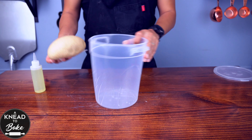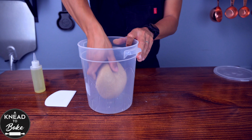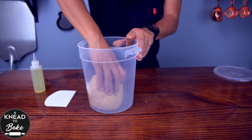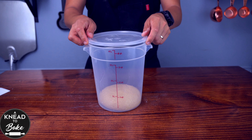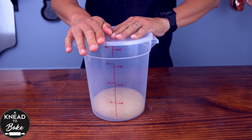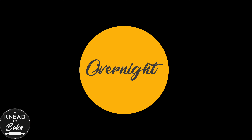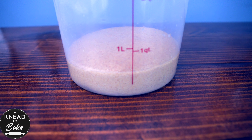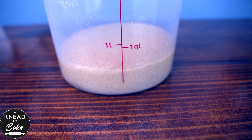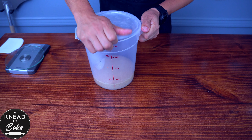Now place the dough in a greased bowl or a proofing container and cover it with a lid or plastic wrap. I am placing this dough in the fridge to proof all night to shape my dough in the morning. The next morning you will realize that your dough will not grow much or double in size, but it will be fermented for sure.